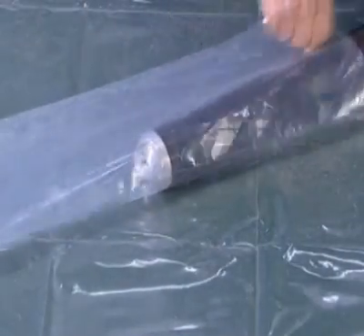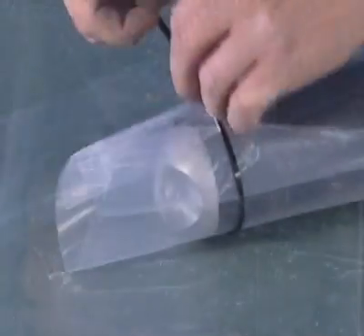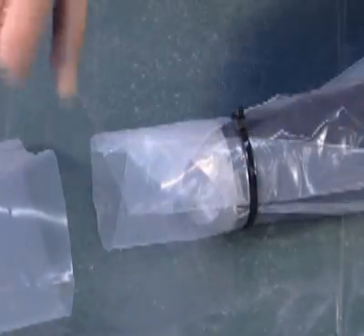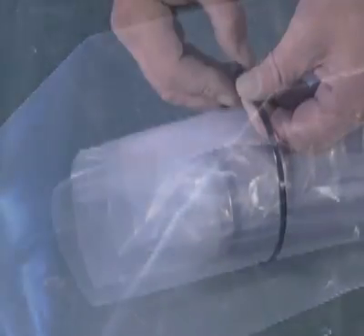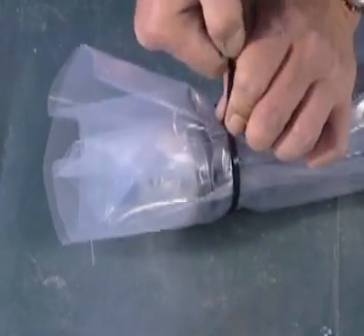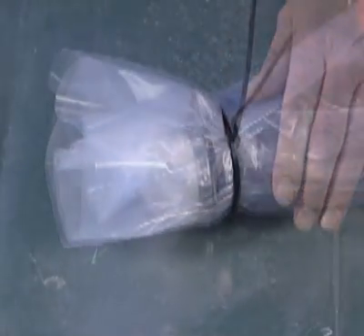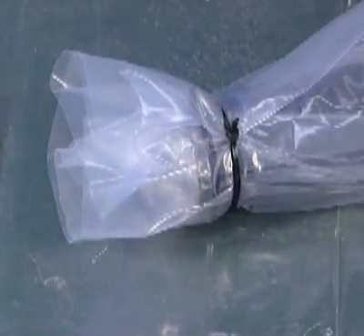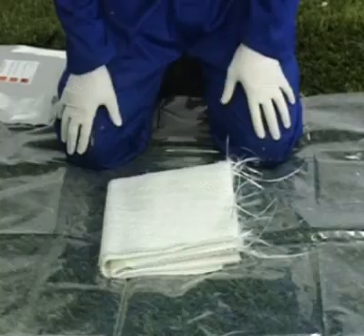Insert the packer inside the protective sleeve and secure at both ends. An optional second sleeve can be placed over the first, secured at the end furthest away from the air supply. This will make withdrawal easier when the repair has cured and give additional protection to the packer. It is very important that the packer is protected at all times, so please make sure that no damage has occurred prior to the fiberglass mat being applied.